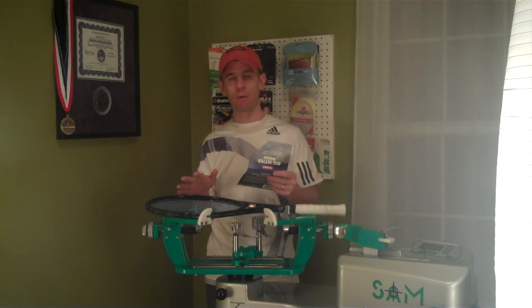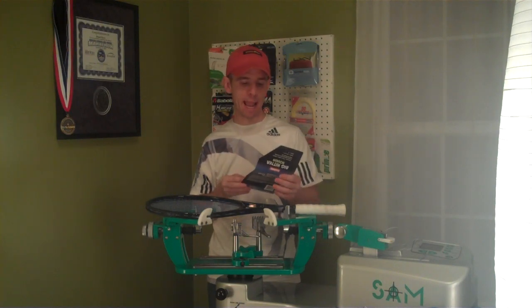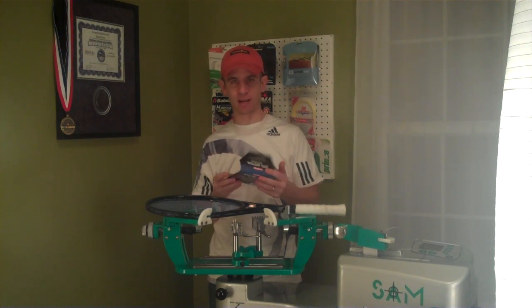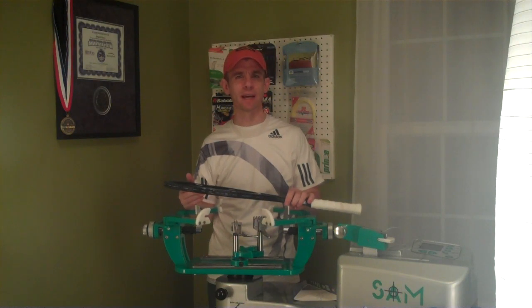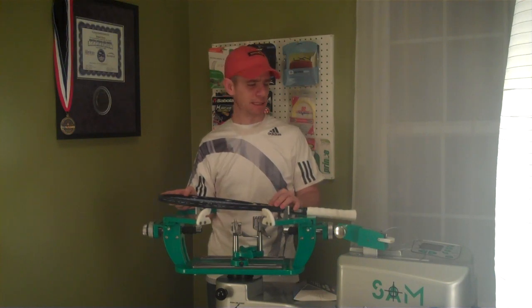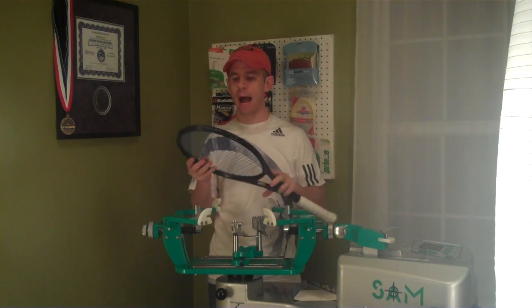I let it sit for about 30 hours with no play, then measured it again and got a DT of 39 — that represented about a 7.14% loss in tension. I believe the USRSA uses Prince synthetic gut as their control string, and I believe that control string decreased about 8 or 9% in 24 hours — don't quote me on that. But anyway, this lost a little bit less tension than that in the same time period, for what it's worth.